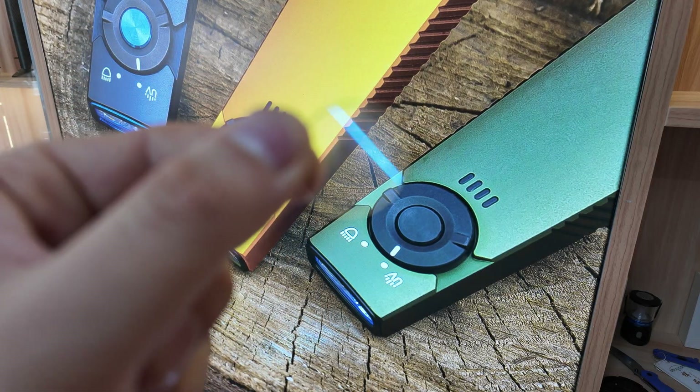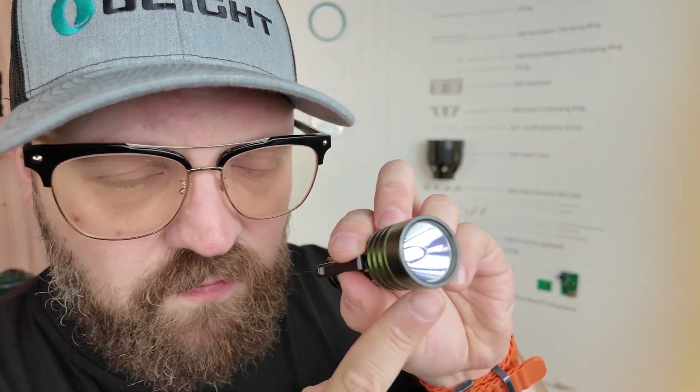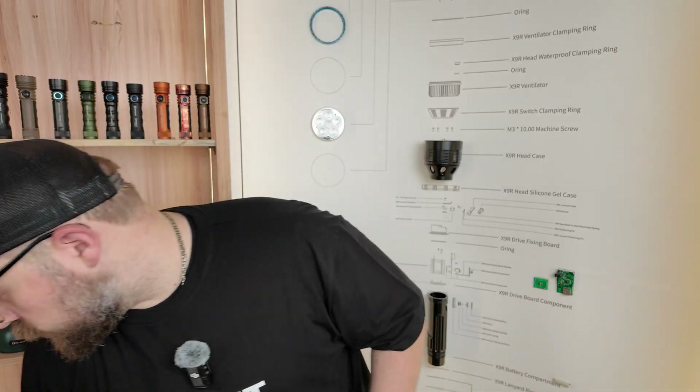Lenses are typically used in conjunction with reflectors. The silver part inside the flashlight is called the reflector. This one is very smooth, and the idea with a smooth reflector is it can shape the beam to have a really crisp hotspot. For long-distance lights, throwers, as we defined in the previous video, it's very common for them to have deep, silver, polished reflectors.